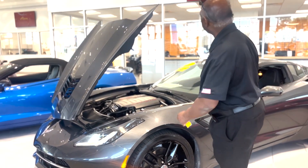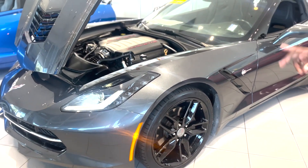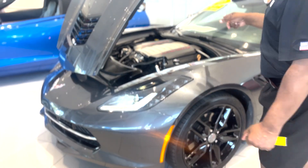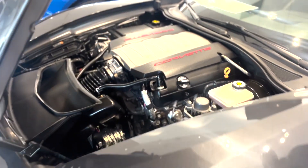I want to introduce you to the 2018 Corvette Watkins Glen Grey. The black wheels are 18 inch front and 19 inch rear. It's got the 6.2 engine in it, 455 horses. It's a really nice car.